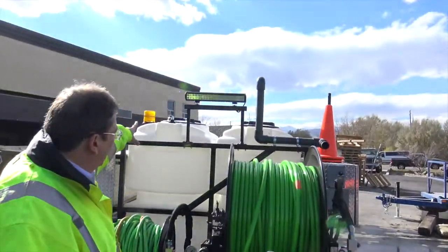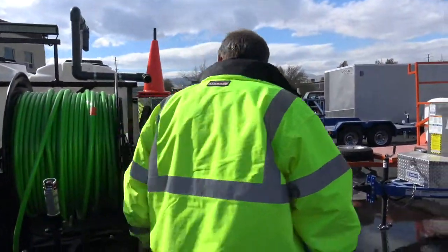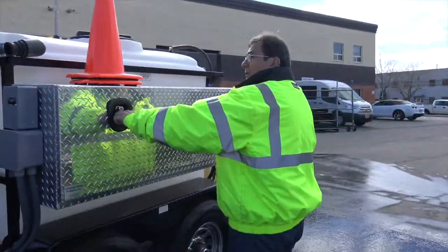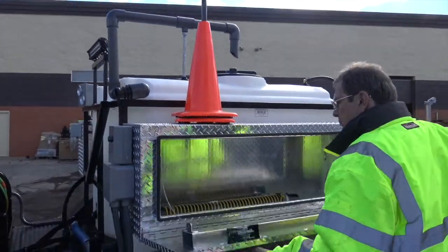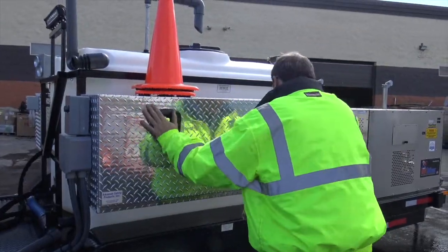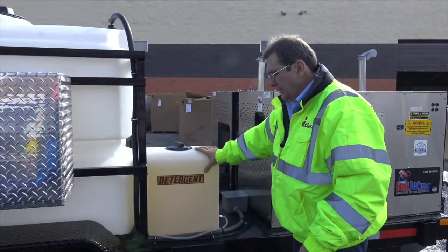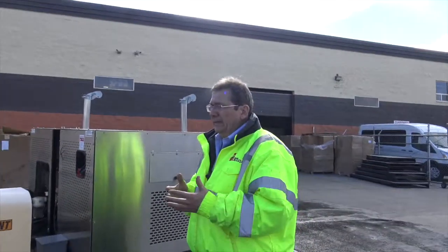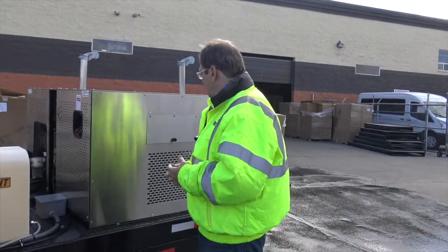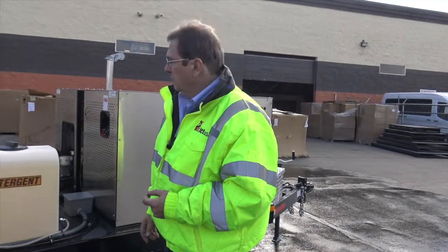Got cold weather recycle if you want to leave it running — you can hook up there. This is actually going to a warm market, but we go over the trailers. This is fully powder coated. You've got a cone holder, tiger tail units, and usually we've got our antifreeze tank, but this is going to a warm market. It's got a detergent tank. And I like to ask — how do you wash your hands? Same technology to wash a pipe: a little bit of soap, a little bit of high pressure, and water goes a long ways.